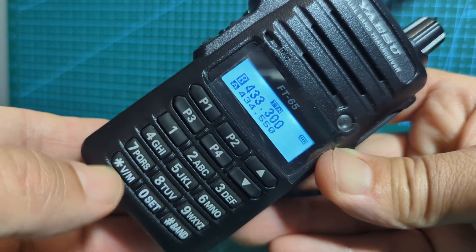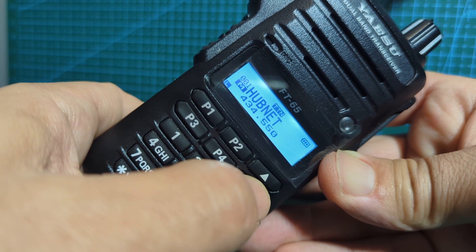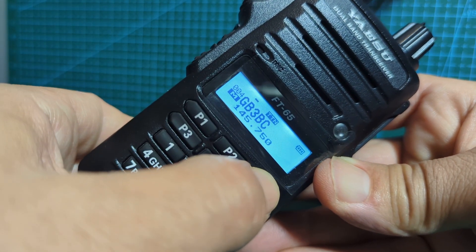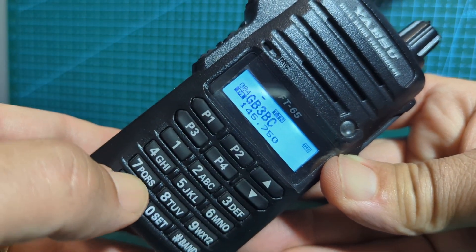If you press it again you go to memory mode. In memory mode, if we put it on a different channel - that's interesting, how they both stay the same, GB3BC. Let's go to VFO mode - now they're different.